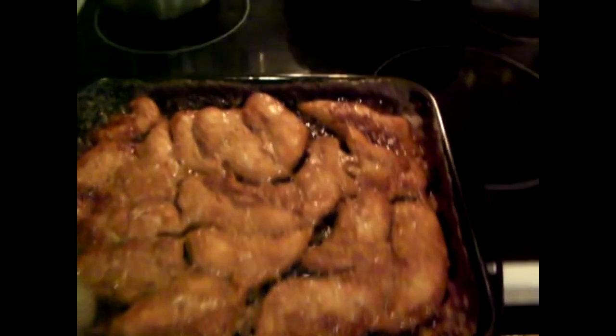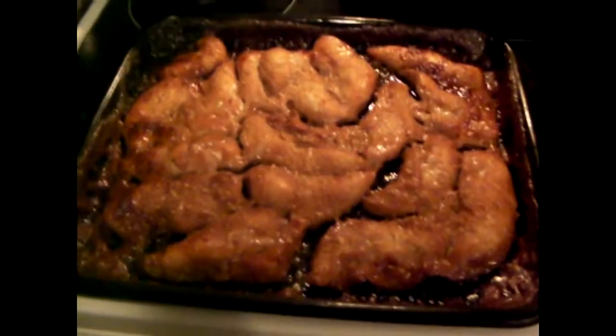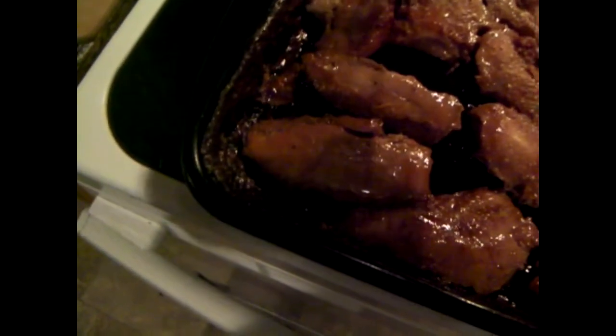Check this out. Crispy caramel chicken. We gotta flip it and let it cook some more. Tasty. Tasty overload. I'm doing this all myself without a camera man, even though my back hurts real bad. I can do precise tasks for a little while - it doesn't really increase the pain. It's just generally pain.